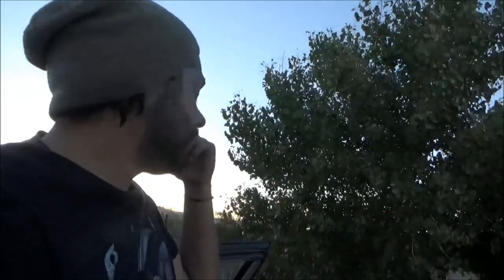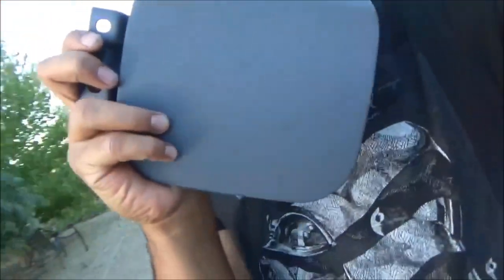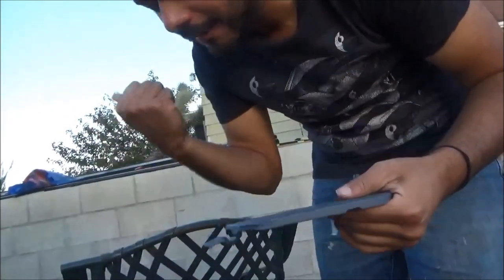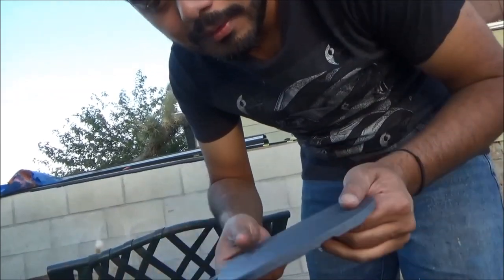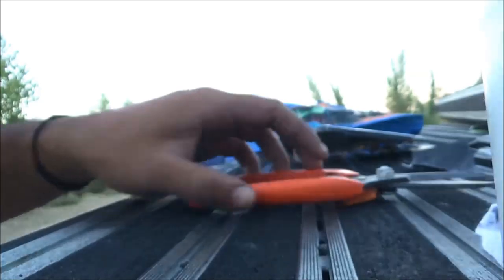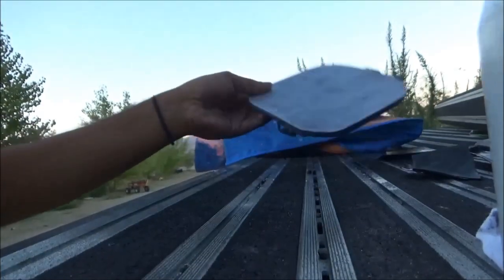I've got to do this real quick because it's Tuesday and it's about to get dark. I didn't get to do anything yesterday. You can still see the swirls there, so that's what I'm going to be working on right now. I might not record it because I'm running out of battery too, but I'm going to sand it down with 220. I just sanded it with 220 and this is what it looks like - hopefully you can see that.